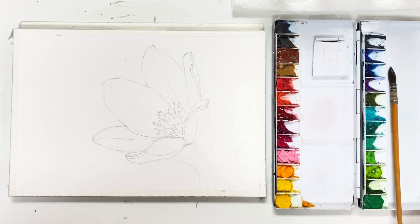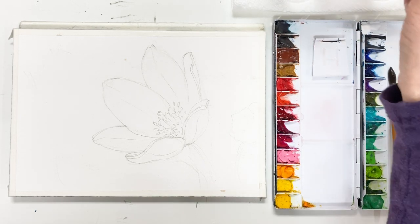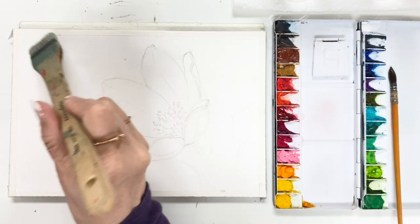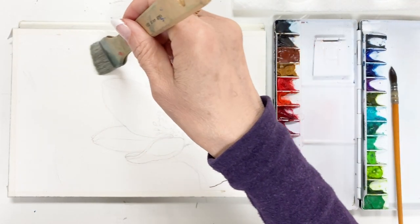Okay, colors. I will use my palette colors and mainly use maybe sap green, cobalt green, and viridian for the background. And I will let you know while I'm painting what color I use.